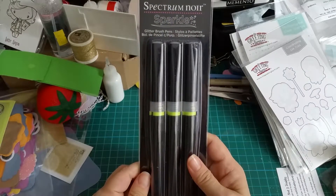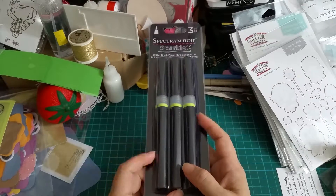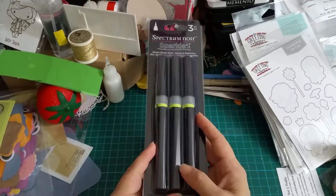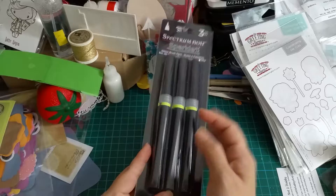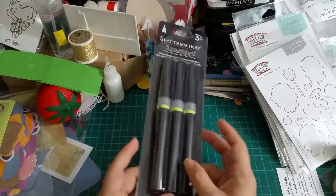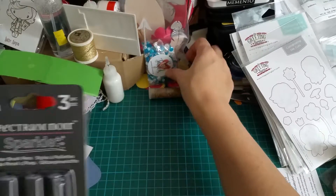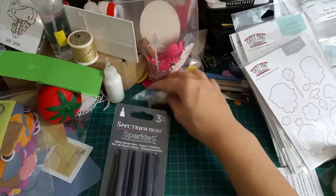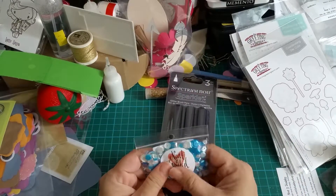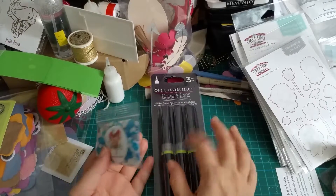Spectrum Noir — the Sparkle pens. The glitter pens that I have are felt-tipped, not brush tips, so it's a bit hard sometimes to get that glittery stuff coming out from the brush and you can't really see very clearly. So I want to try the Spectrum Noir Sparkle pens.